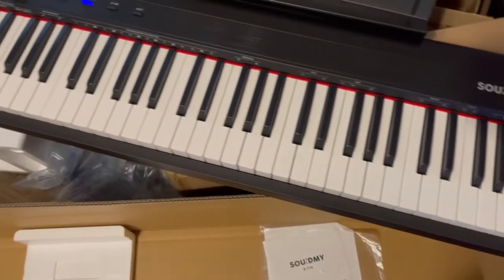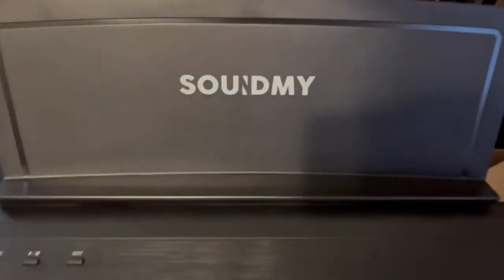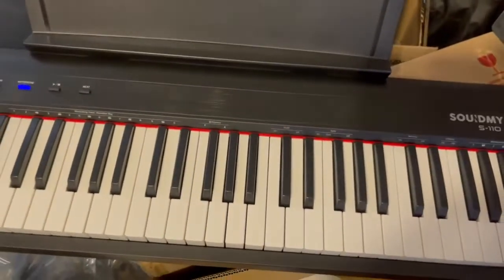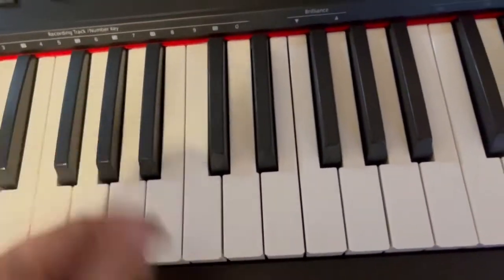I love that it includes a pedal and your music stand. The only thing you need to get is your seat and a stand to hold your keyboard. Super nice — it is so fun!